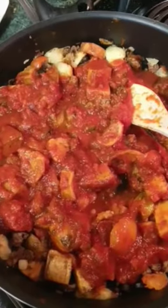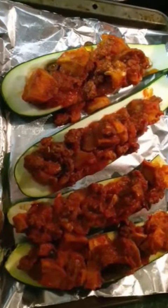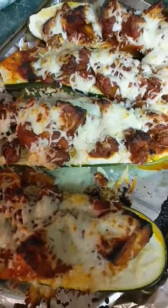Now add your pasta sauce and mix them together. Fill your boats and pop them in the oven. Add your cheese and enjoy your boats. Toot toot.